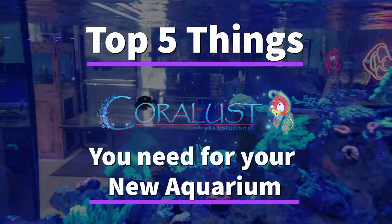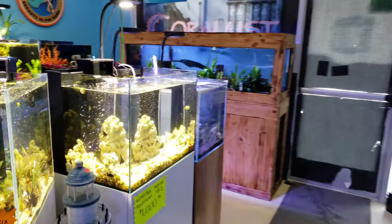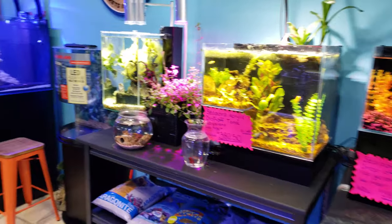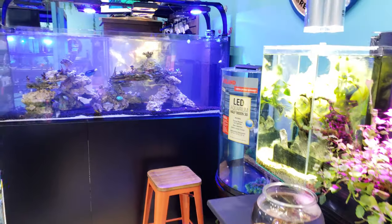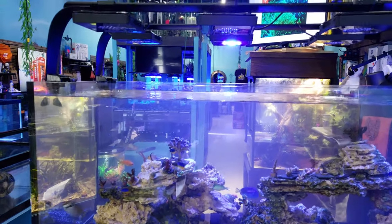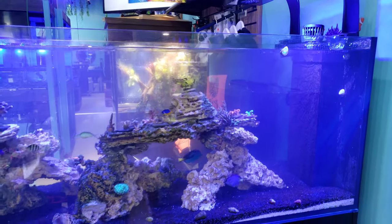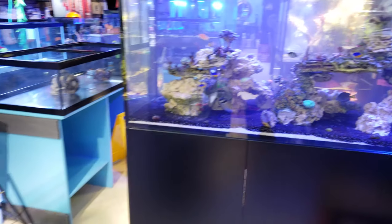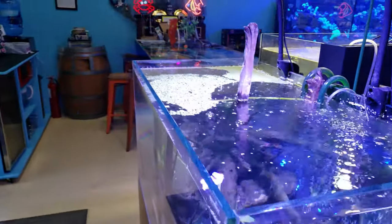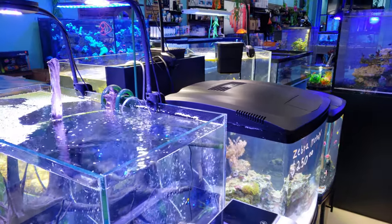Good morning reefers, I'm Daniel and this is Carlos. Today I'm telling you a few things that you're going to need when purchasing a new aquarium. Most companies seem to forget these things and don't include them for several reasons — they leave it up to you. If you're a new hobbyist and don't know what to purchase, I'm going over a quick list, whether you bought a Red Sea, a Water Box, or an all-in-one like a Bio Cube or Innovative Marine tank.